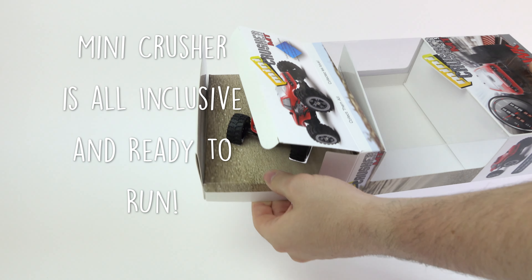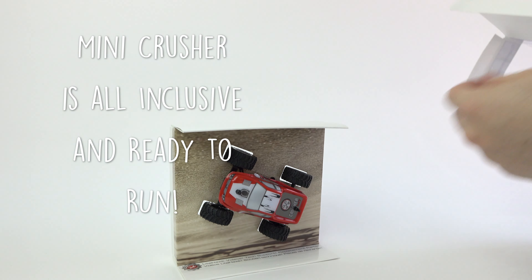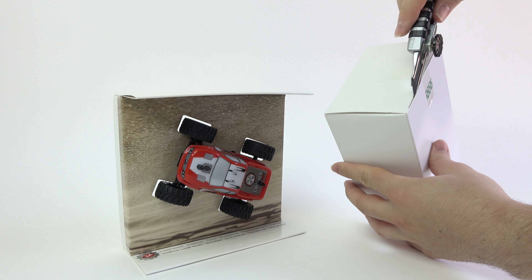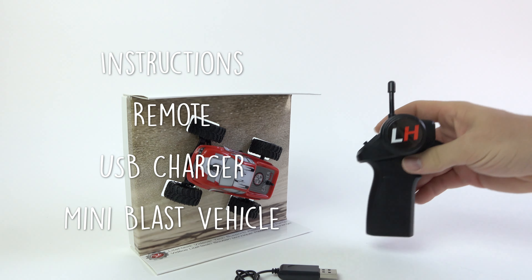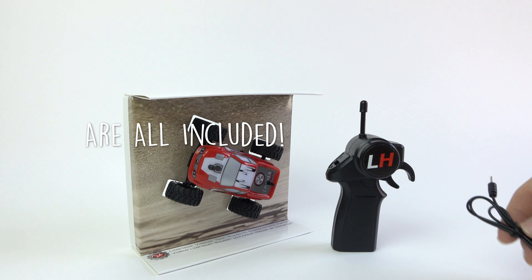Inside the box is everything you need to start driving. Slide out the accessory box and the tray containing the Mini Crusher vehicle. The accessory box contains the manual, remote, and USB charger.